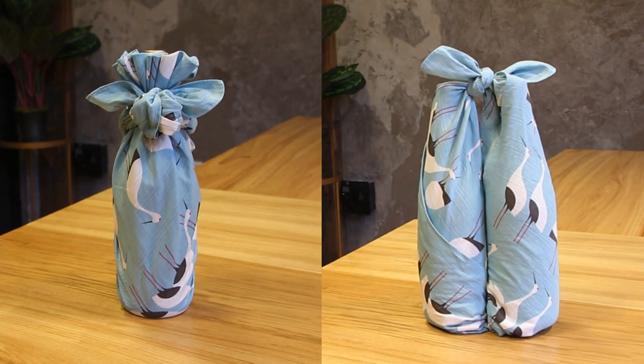Hello, my crafty friends! It's Jenny from Origami Tree, bringing you free crafty fun all year round. And today, I'm going to show you two ways to wrap a wine bottle using a wrapping cloth.